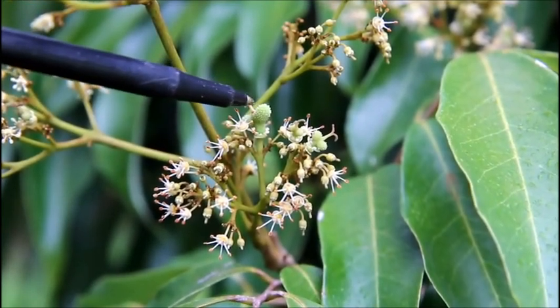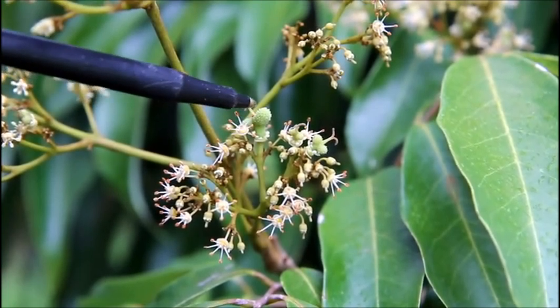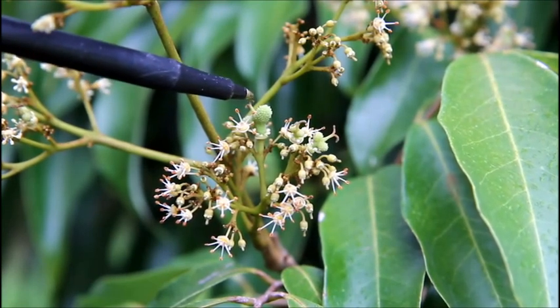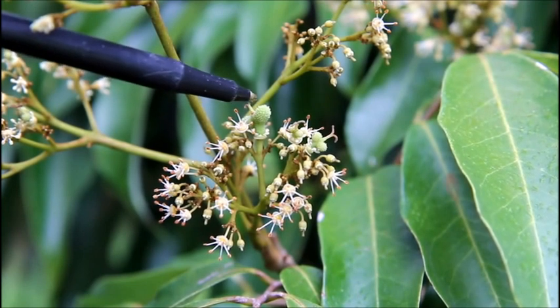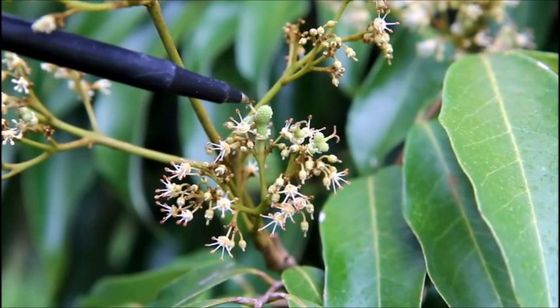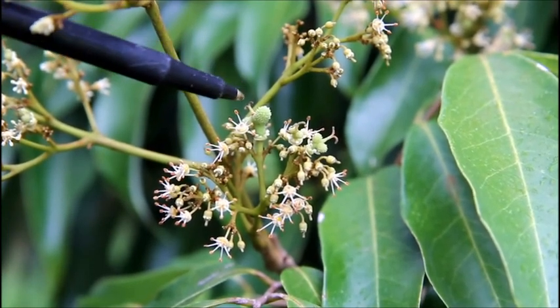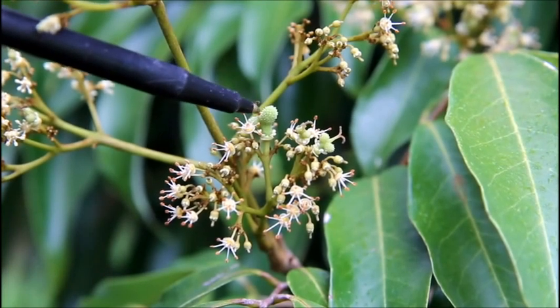This will produce two fruit here and sometimes they'll be merged together — that's kind of rare, but it does happen. Oftentimes one of these will develop and the other will stay small, or sometimes they'll both develop. Anyway, we look forward to having lychee probably in June, based on what's happening right now.